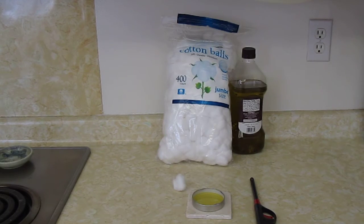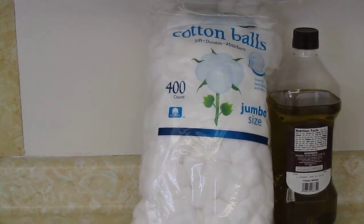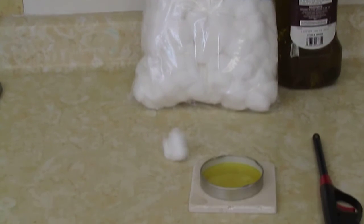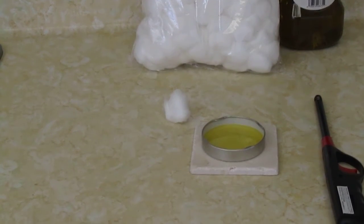Hi, it's AlaskaGranny. Did you know that with cotton balls and some olive oil — just those two things — you can actually make a little oil lantern? And I'm going to show you how you do it.